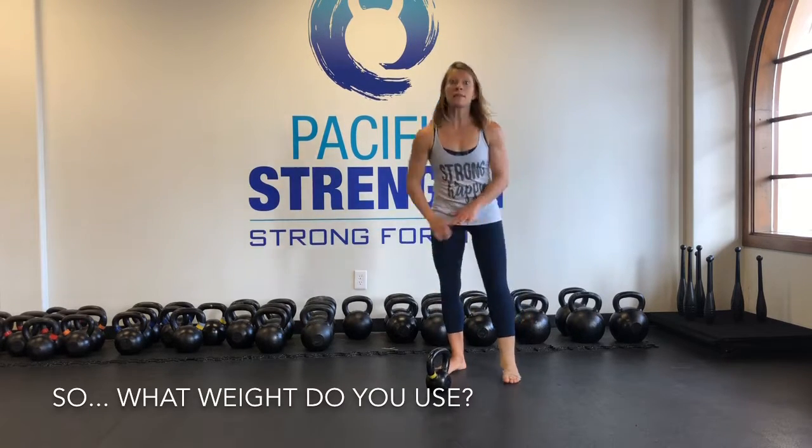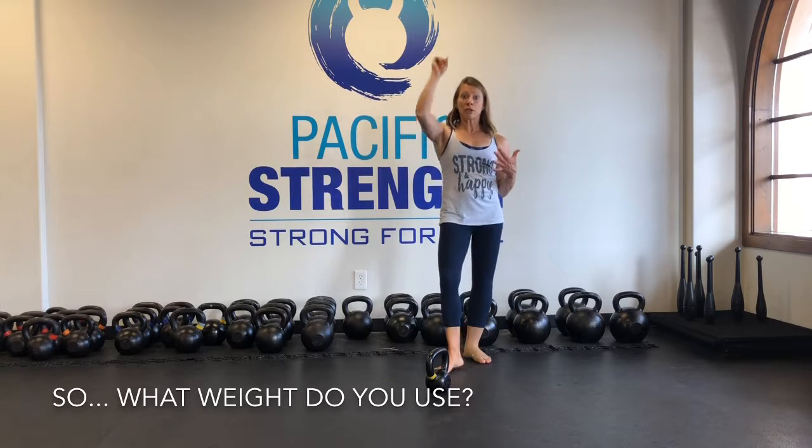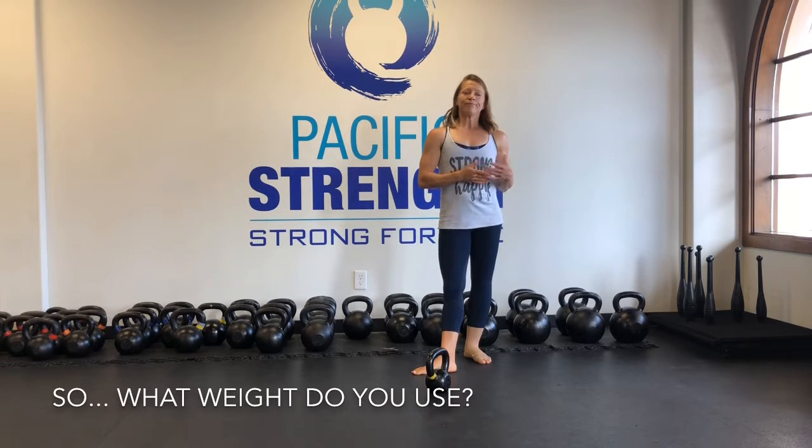Typically, this is something that you can regular press — regular military press — 10 or 12 times pretty easily, is what you want to start with. And if that feels too heavy or feels too unstable, then you can move down a little bit more. What's cool about this is you can use a super light kettlebell and get a ton of work done.